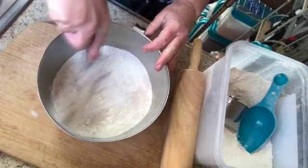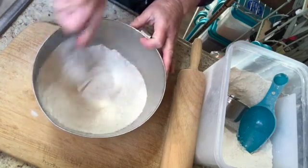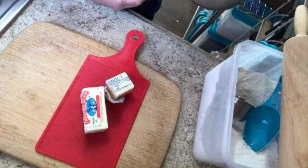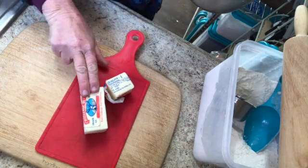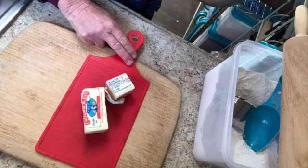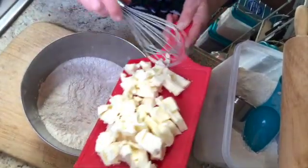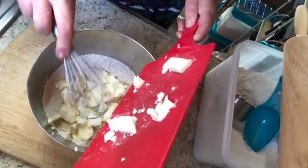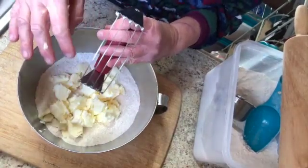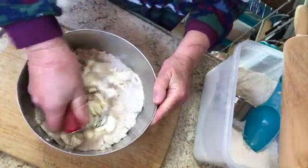I'm going to whisk this together so it's all well combined, and then I'll add our butter and cold water. The recipe calls for 12 tablespoons of butter, which is three-quarters of a cup — basically one full stick plus another half stick. I'm going to cut these up into chunks and throw them into the flour mixture. The butter has to be cold. I'm just going to put it into the flour mixture right now and use this pastry blender — it's got a sharp edge — to start blending the butter with the flour until it has the consistency of pebbles.